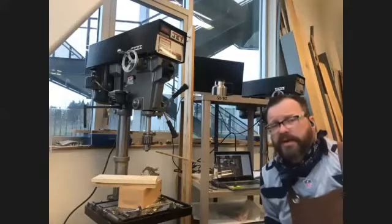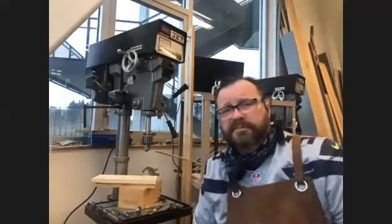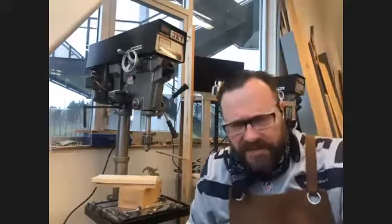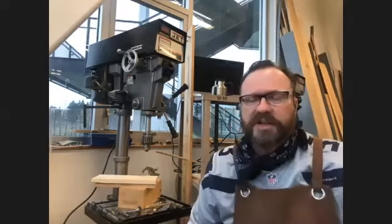Notice that I am wearing my safety goggles — safety goggles are always important. You always have to wear them. If you catch me with my safety goggles off and they don't have side shields on them, you better say something.